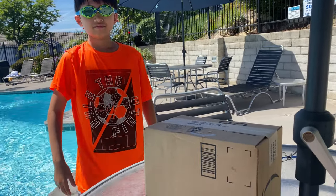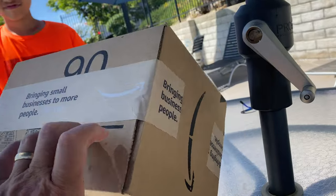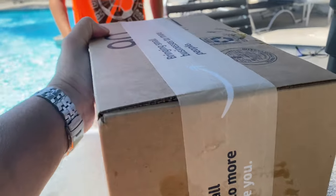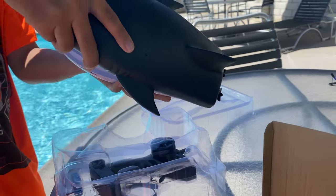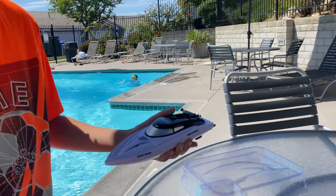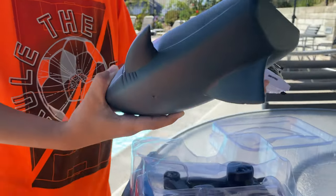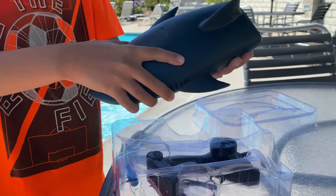So what do we have today? A swimming pool shark. I can go onto the boat and make it look like a shark. Cool, let's see the boat.